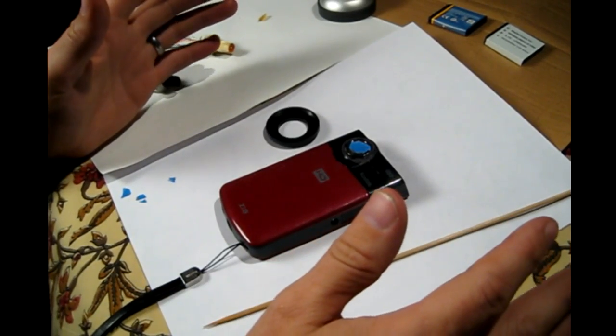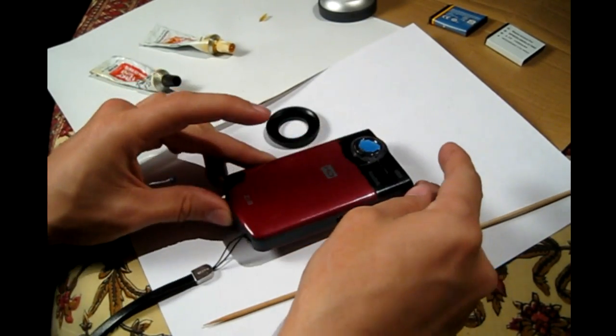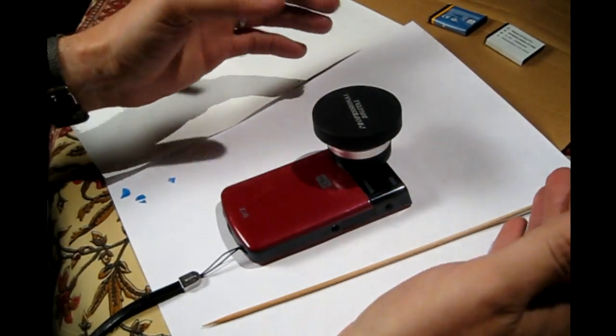Today I'm going to show you how to modify the ZI-8 camera to take a step-down ring so you can put other lenses on the camera.